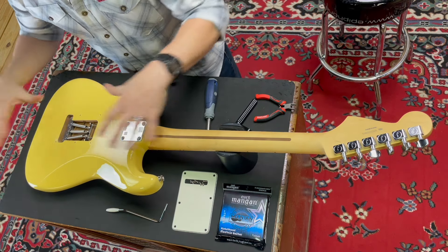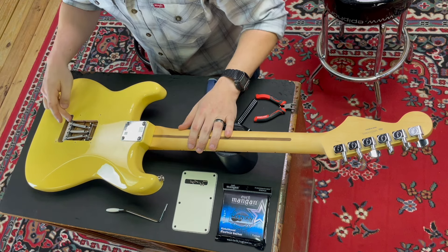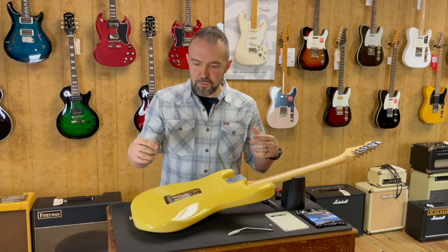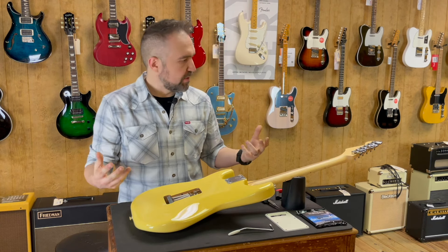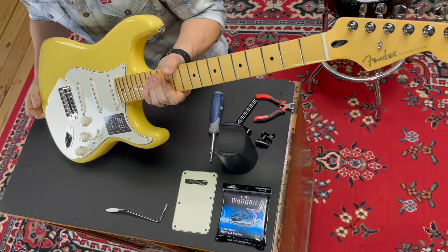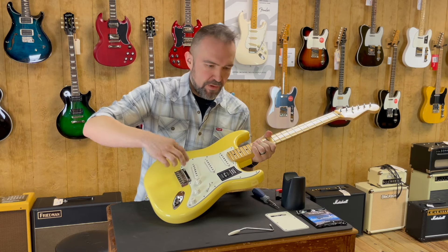Now while I've got the back plate off and the tremolo system exposed, something I wanted to talk about real quick. Some people will come into the store or ask online when they've picked up a Stratocaster or similar S-style or even a Floyd Rose guitar — they'll ask: I've changed the string gauge, why is my guitar so out of whack? Well, when you change the gauge of your strings you're actually allowing more pressure to pull on the tremolo.